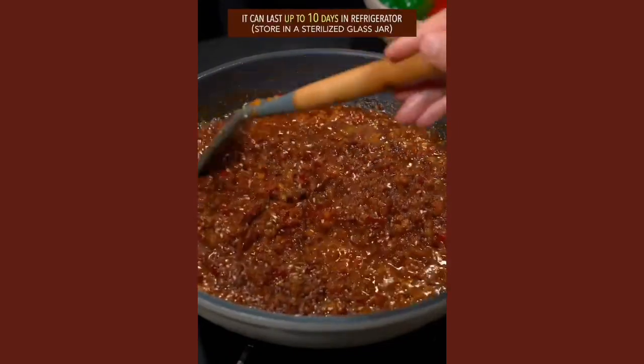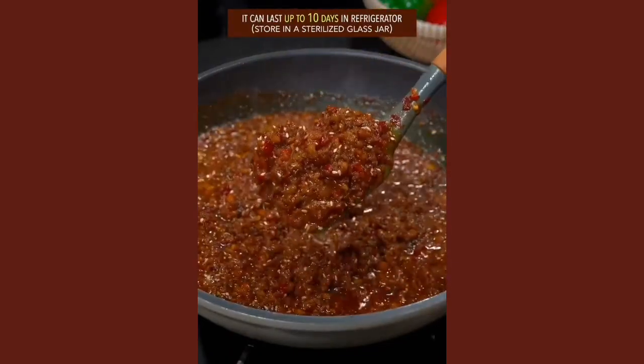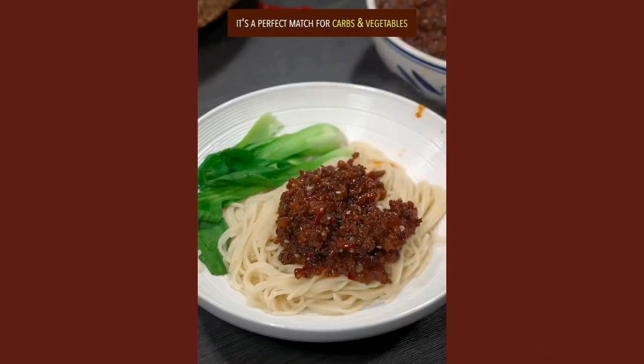Sprinkle white sesame seeds. It can last up to 10 days in the refrigerator — it's a perfect match for carbs and vegetables. Done and dusted — out of this world.